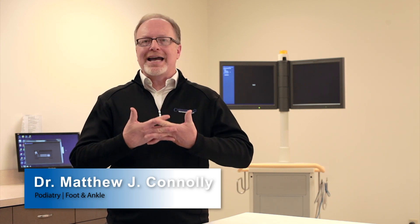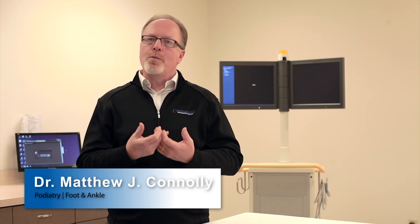Hi, I'm Dr. Matt Connolly. I'm the podiatrist for Commonwealth Orthopedic Centers based in Northern Kentucky. Today's video concerns diabetic foot care and especially home care of the diabetic.